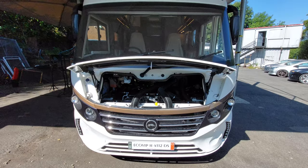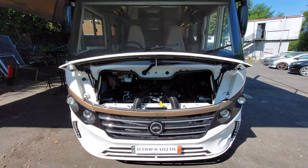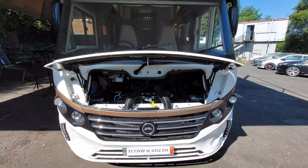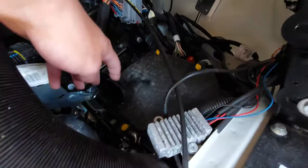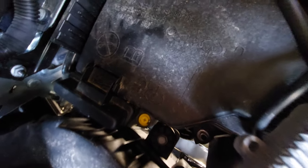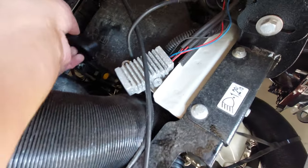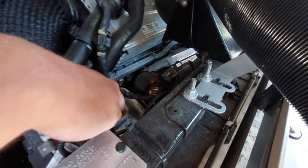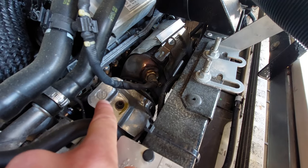On the passenger side you've also got access to your bonnet release catch, located just here — pull that to release the bonnet. With the bonnet open, the main thing to know is if you ever need to jump start the vehicle. As indicated on the cap, there's a plus sign — lift the cap up and you've got your positive terminal to connect to there. Your negative terminal can connect to any body part of the vehicle, as indicated by the little sign.